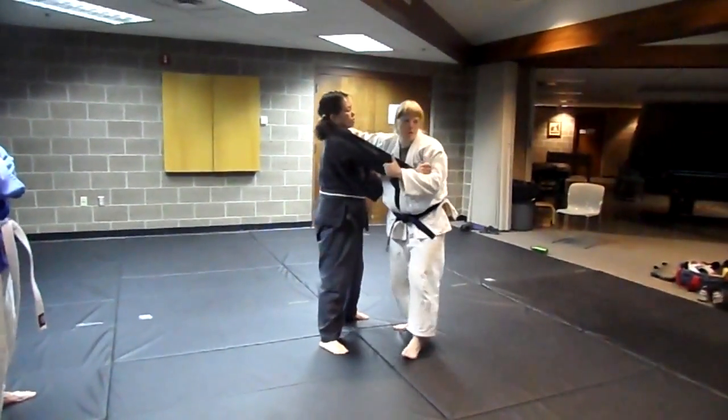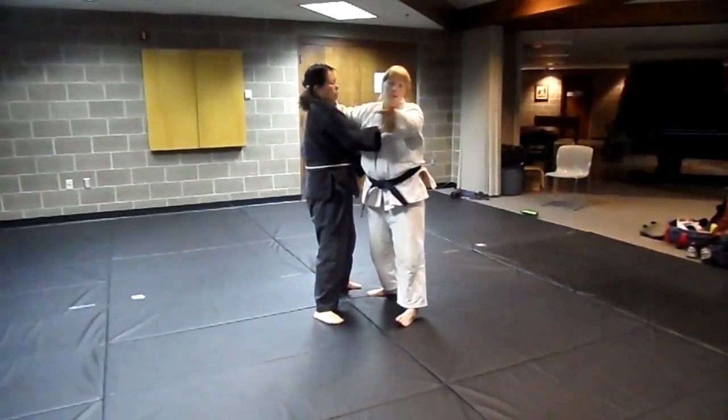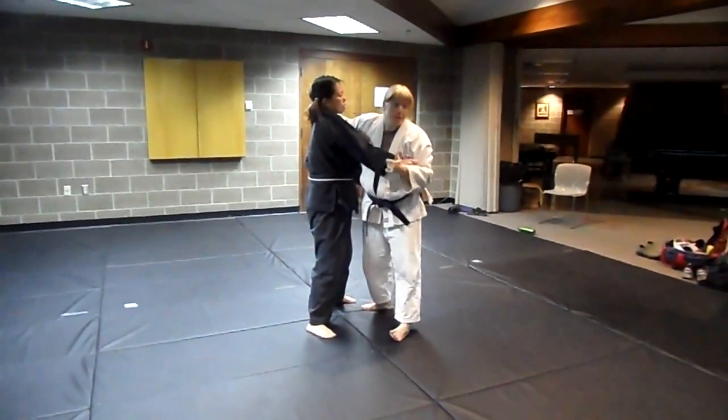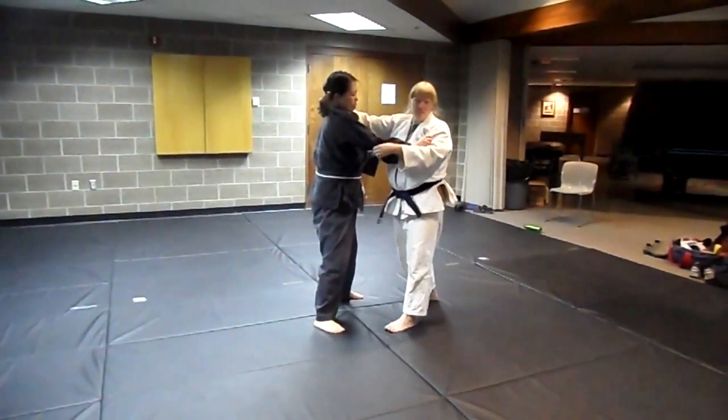What I'm going to show you is: if you think you want Uchimata, and if you're a tall person like most of y'all, it's probably a really good move. It's just not good for me because I'm short.